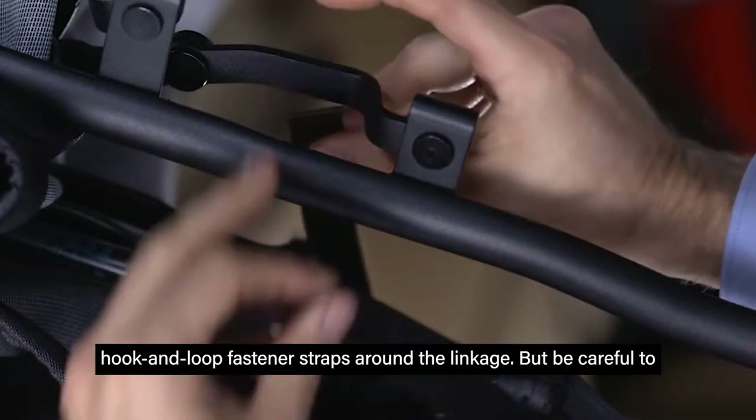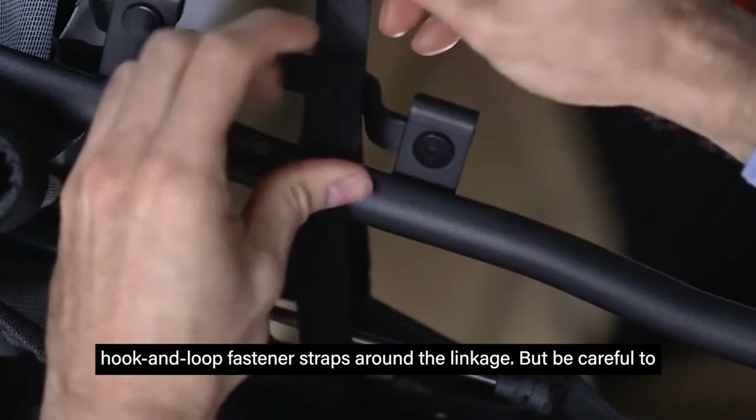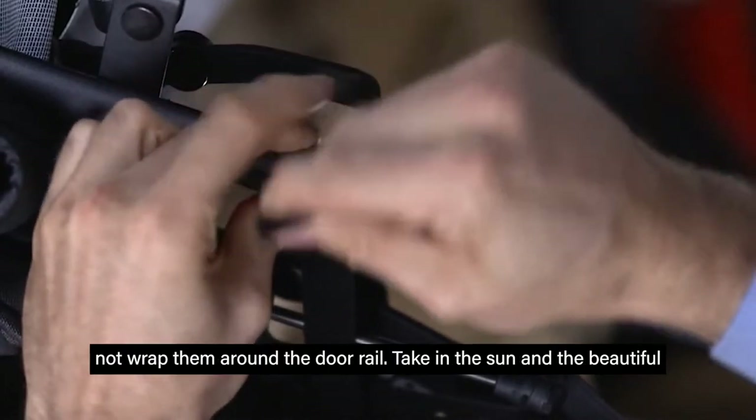To secure it, wrap the two hook and loop fastener straps around the linkage, but be careful to not wrap them around the door rail.